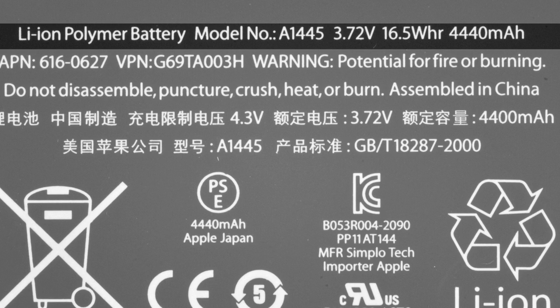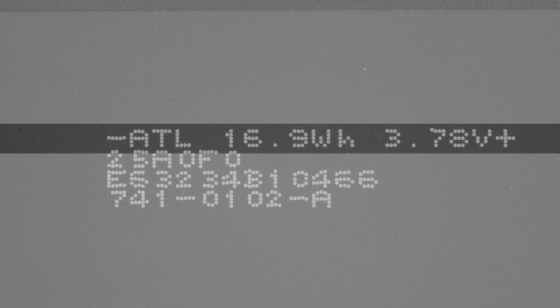The battery is interesting and a little bit confusing. The iPad Mini has a 3.72 volt, 16.5 watt-hour, 4400 milliamp-hour battery — until you look on the back where it is listed as a 3.78 volt, 16.9 watt-hour battery. Whichever it is, the capacity is lower than any previous generation iPads.